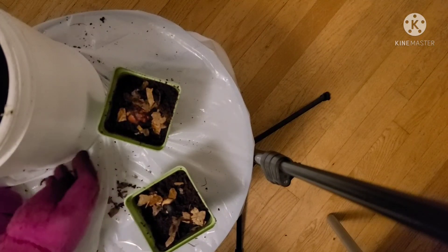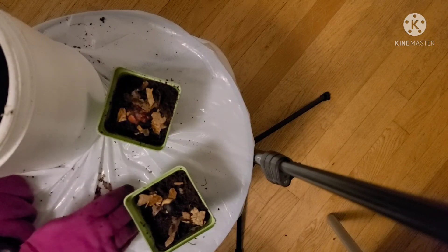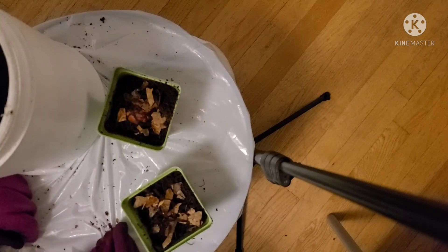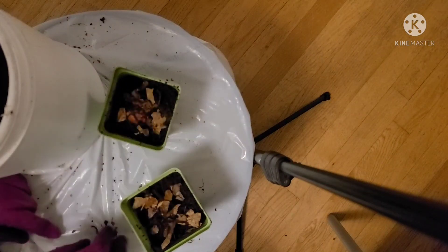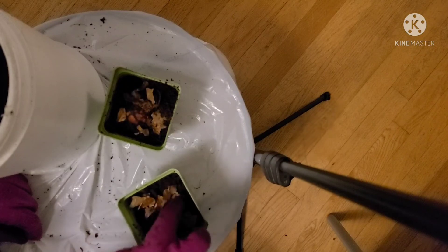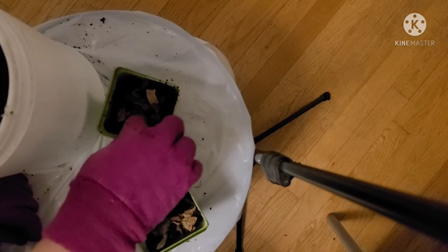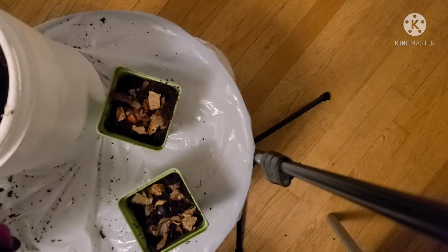These avocados tend to like the grow light I have. It's just a little grow light I got from Amazon — you can actually find that light bulb at Walmart for like $5 or so. And the little casings were like $10.